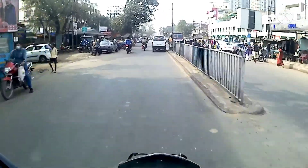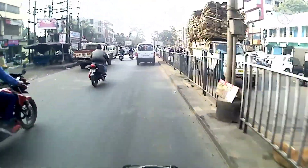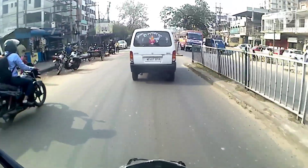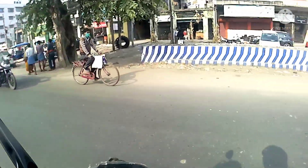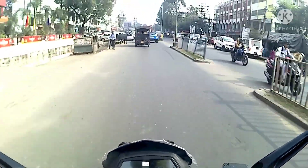Now talking about the suspensions - they are very comfortable. The front suspensions are light and the USD fork is giving extra stability on the highway. In the rear, as usual, you will get mono suspension, and that is also a little soft. This kind of suspension is really helping for long tours, but for off-road it's a big no.